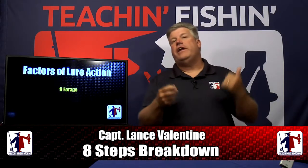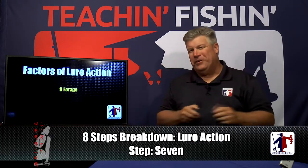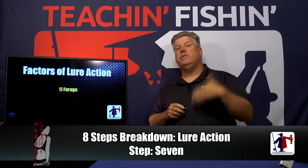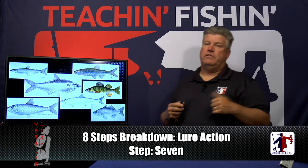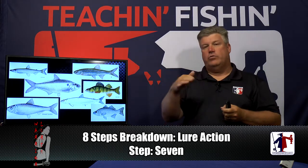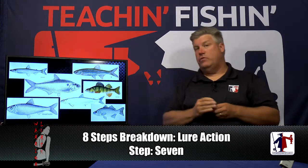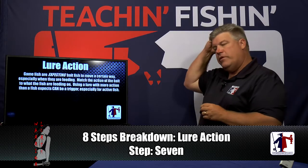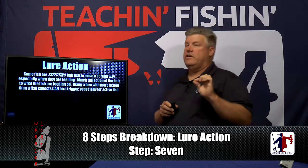Now that we've got the right shape lure, let's talk about how that shape affects the action. There are really two things to think about: forage is number one and most important, and time of year matters too. Usually the longer and skinnier a lure is, the less wobble it has and the easier it moves through the water. The shorter and fatter the bait, the faster it goes and the more action it has. Game fish are expecting the bait fish they're feeding on to move a certain way — they don't expect a shiner to swim erratically like a shad, or a shad to mosey along like a smelt.